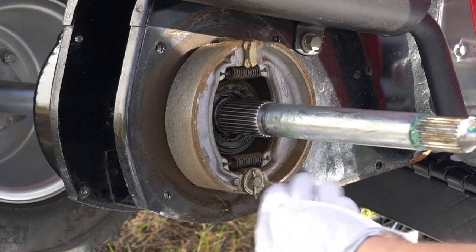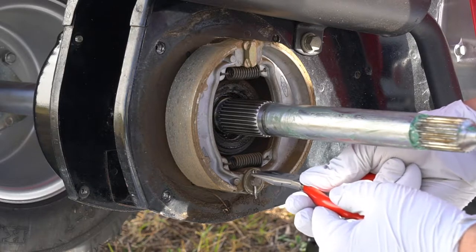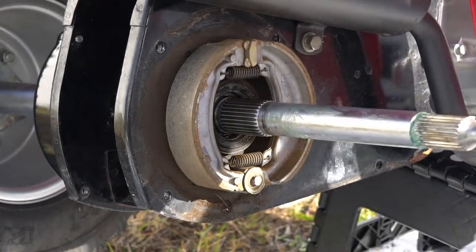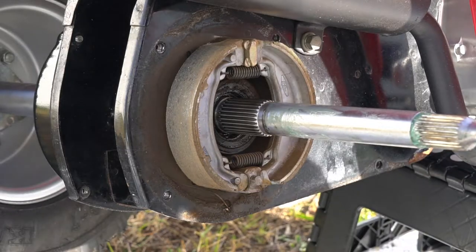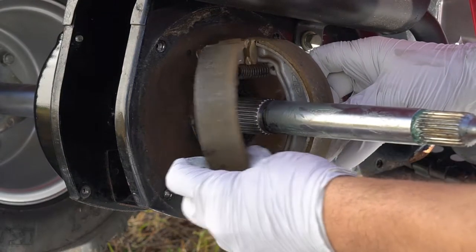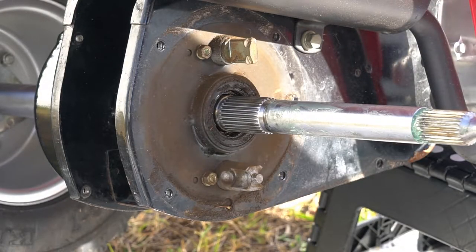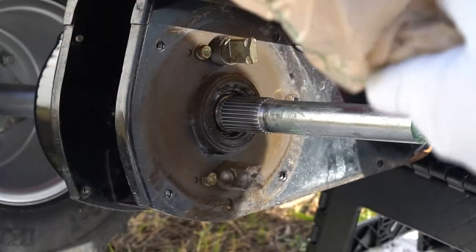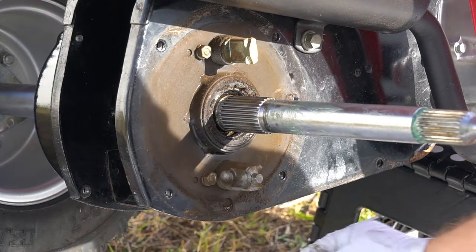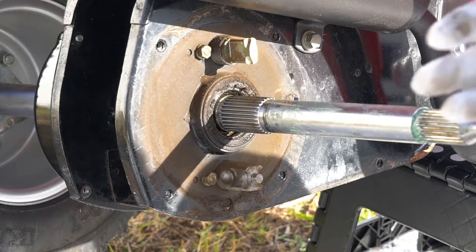First thing — if it's all original you're going to have a cotter pin. Get that pin removed, get your washer, and then fold it over and it should come right off. Throw that in the bag and dispose of it. Then I'll grab a little towel and get some of this brake dust and other grime out of there.